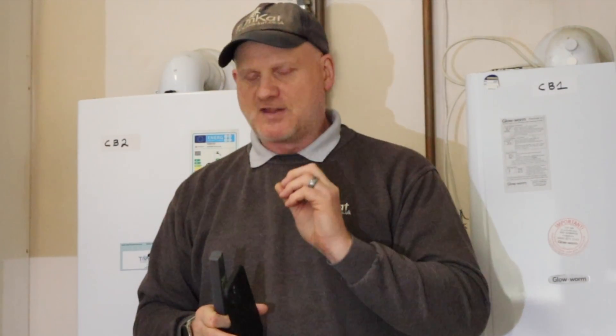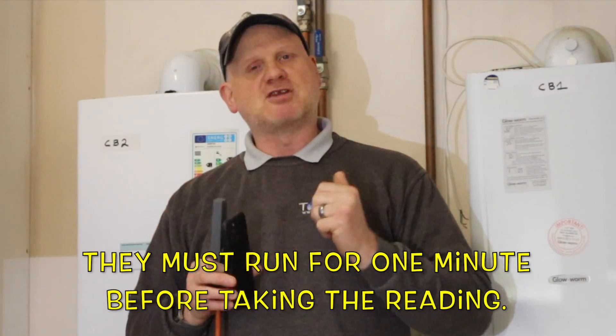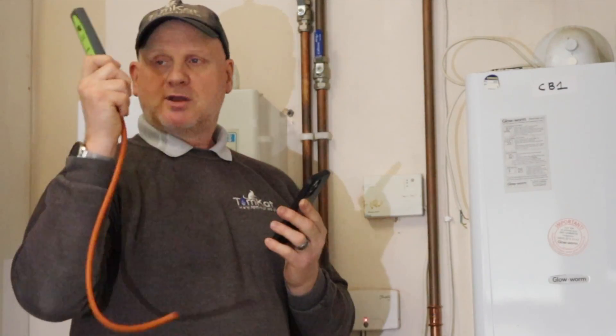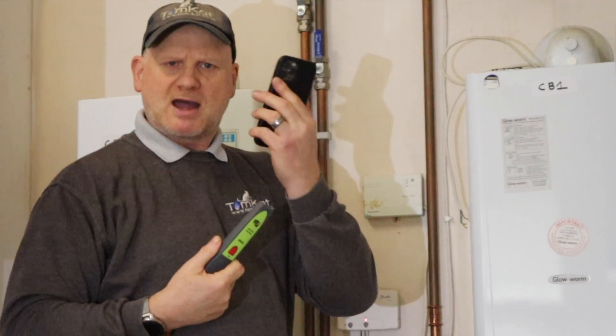Whatever gas appliances you've got in a house, to get these readings you need to put the biggest appliance on maximum and then the rest of the appliances on that gas meter at 50 percent. These are the tests that Cadent are going to do with their engineers to check and see if we've got this 18.5 millibars. First of all I need to connect this to the meter, get the boiler in sweep mode, get the hob on 50 percent load, and find out what my readings are.